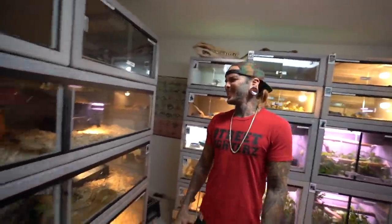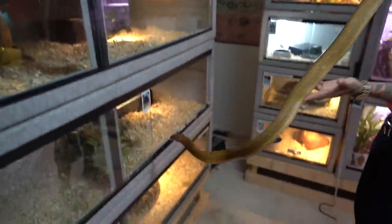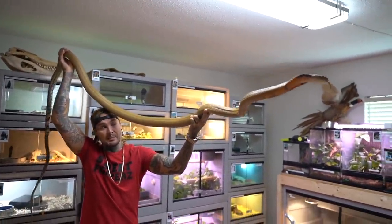If anyone ever asks why your finger is missing, you've got a story to tell — cobra bite. You take him out every day, right? Oh yeah. Look at how long this king is. He's gonna get a lot bigger than this — massive. You know what's crazy? You're that comfortable just casually holding a 10-foot cobra after your finger's gone.